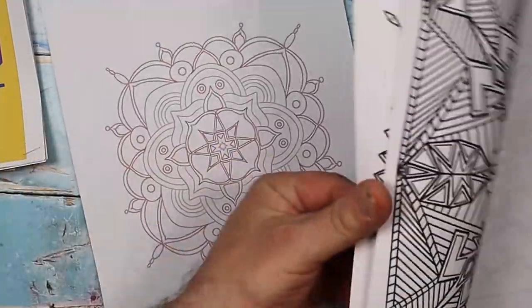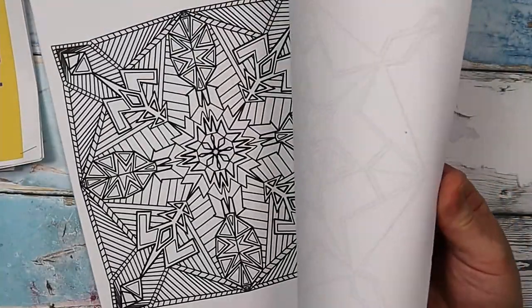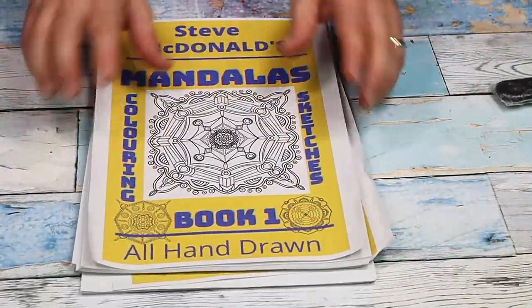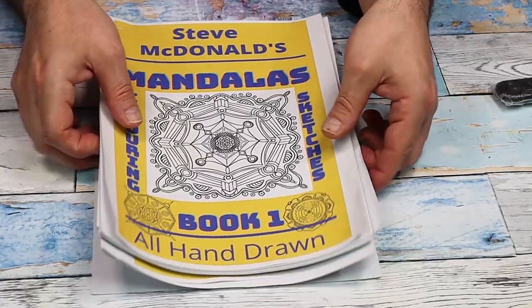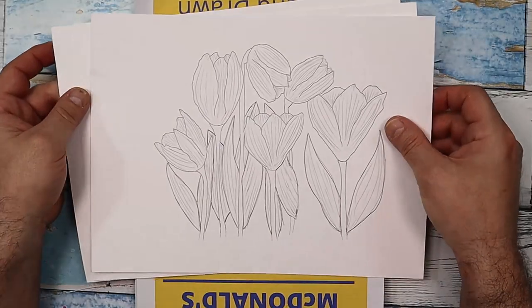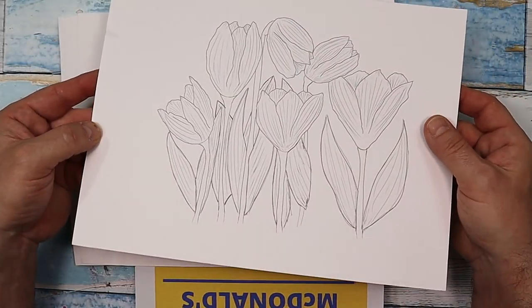Some are quite complex and some are a little bit simpler. And then there is a bumper book which includes all three books for a really great discount. They're not expensive — I've kept the price as low as possible. You can also print them off on mixed media paper, which is what I do.